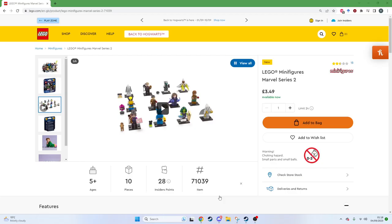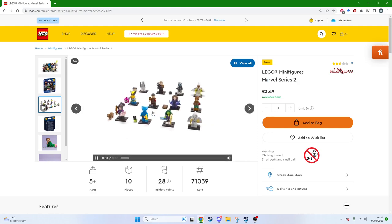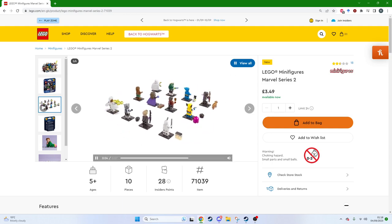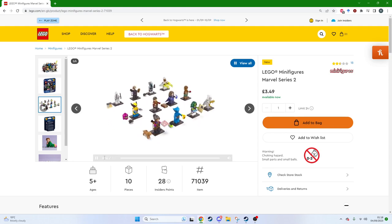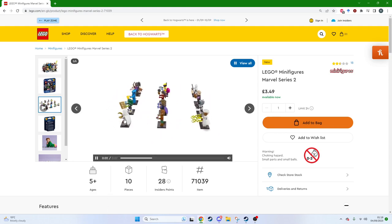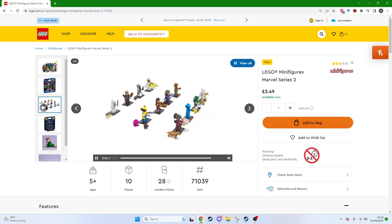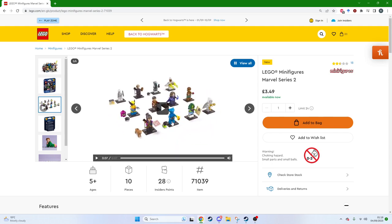Something happened to me today. I walked into my local B&M and saw the latest Lego Minifigures Marvel Series 2, and I was excited to get one of these 12 beauties. I don't know who half of them are, to be fair, but we got Mr. Knight, Moon Knight, Hawkeye, Storm, and Wolverine.